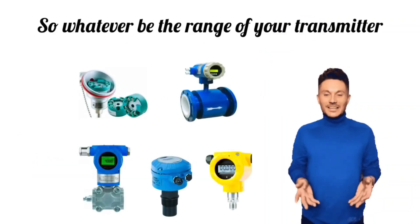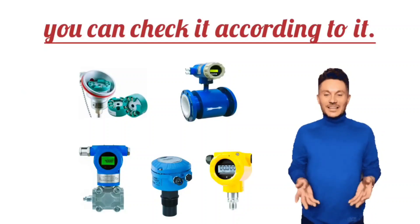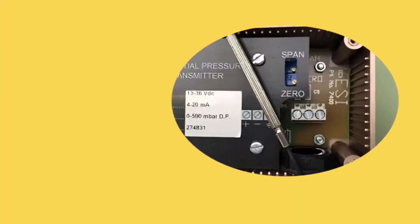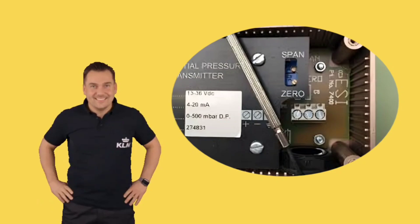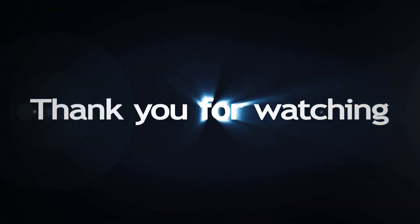Whatever be the range of your transmitter, you can check it accordingly. You see how zero and span play an important role. Subscribe to our channel for these types of instrumentation tips and knowledge. Thanks for watching this video.